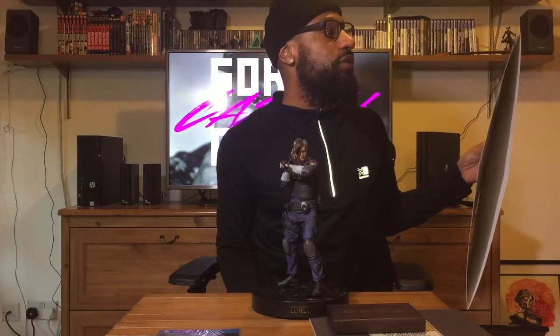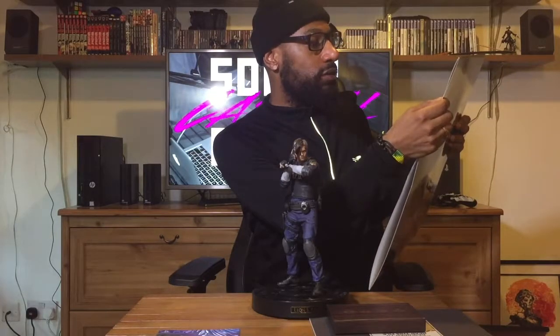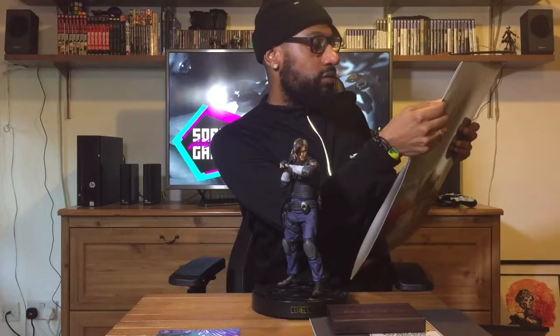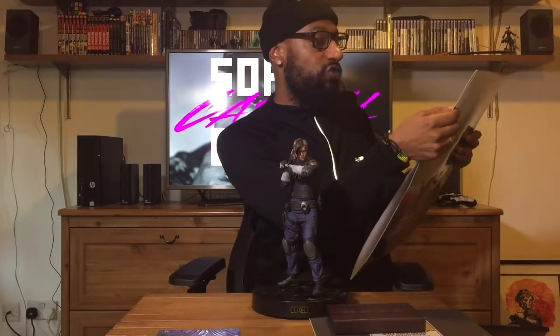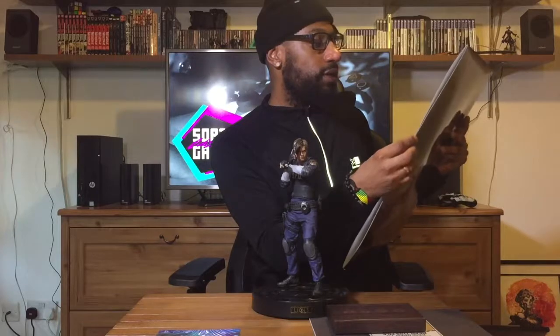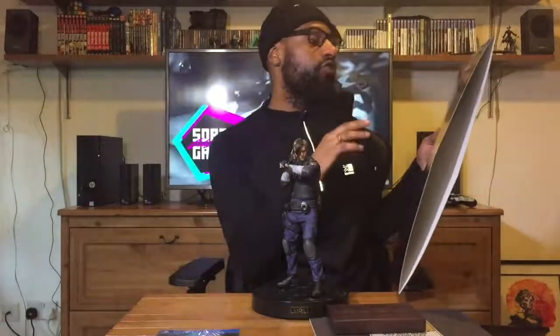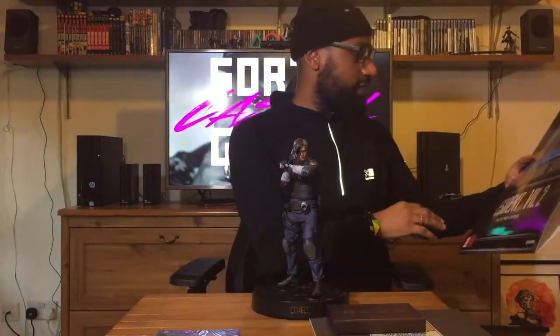You also get the Deluxe DLC pack, which includes different costumes for Leon and Claire, weapons, an optional Noir screen filter, and an original version soundtrack swap. There's also the Sunlight Edge and an Albert model — that's a hint at Albert Wesker, because everyone knows Albert Wesker was behind the scenes, manipulating and scheming like a puppeteer during Resident Evil 2 and 3.